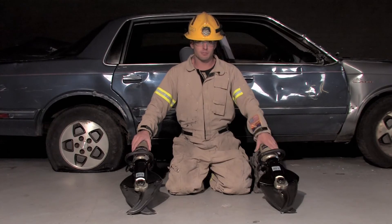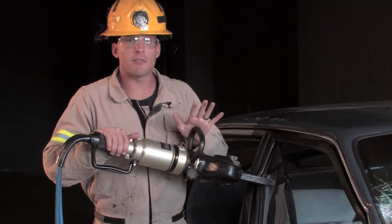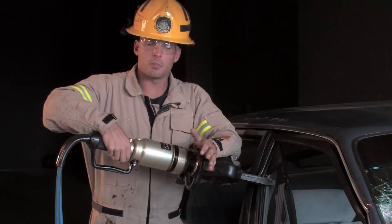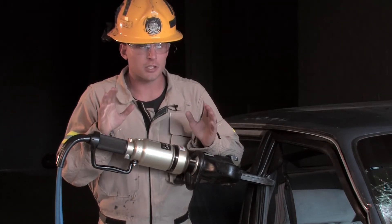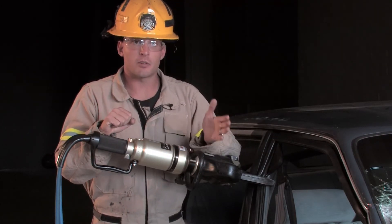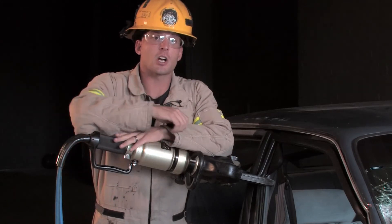So we've covered ergonomics, push-button controls, the ability to cut boron and high-strength steels, and NFPA 1936 cutter performance levels. Now let's see some practical performance.